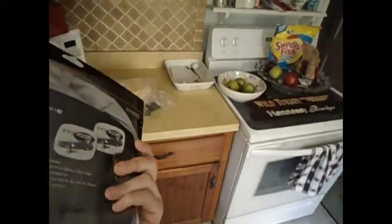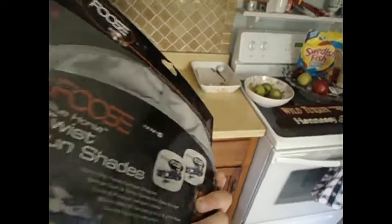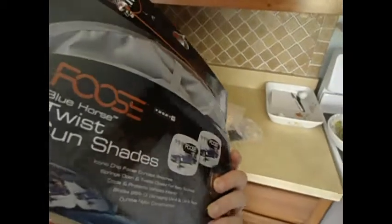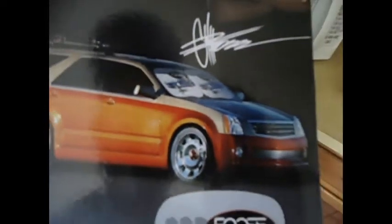It looks like it retails for... it doesn't say the retail price, but I would guess $9.99 or $14.99, because it's a name brand — Chip Foos. He's a name brand guy. Let's see how this works because look how big they are on that Cadillac. That's a pretty cool Cadillac station wagon there. And they come in the package really small.